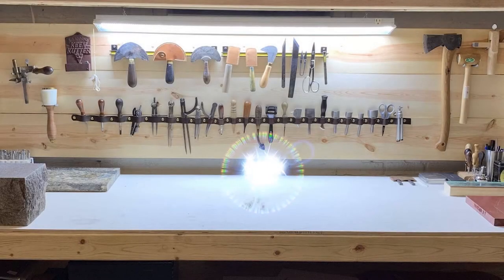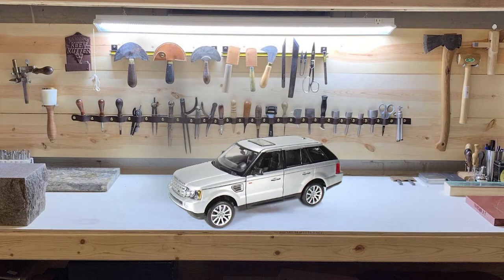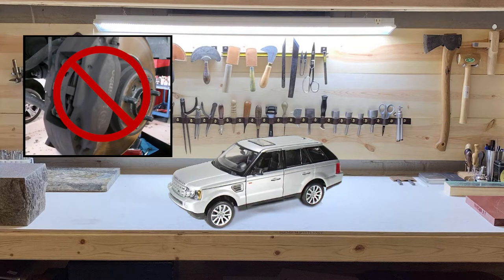Today we're going to talk about replacing the front brake pads, rotors, and brake wear sensor. My brake pads are the non-Brembo version. If you have Brembo brakes, you will have a slightly different procedure.